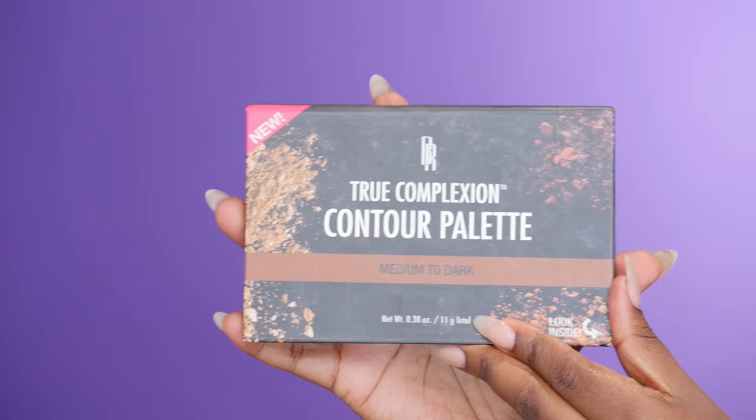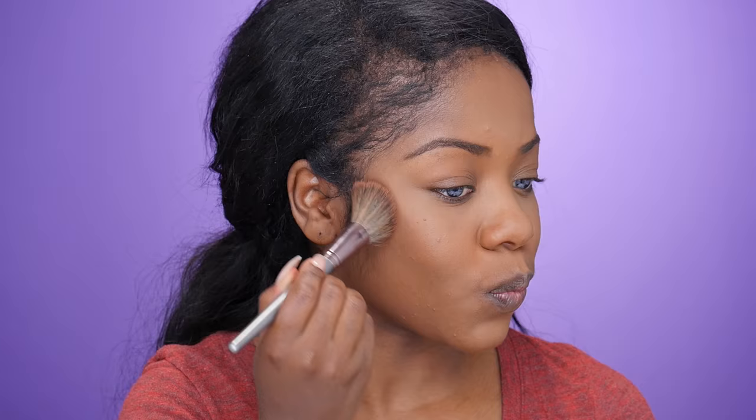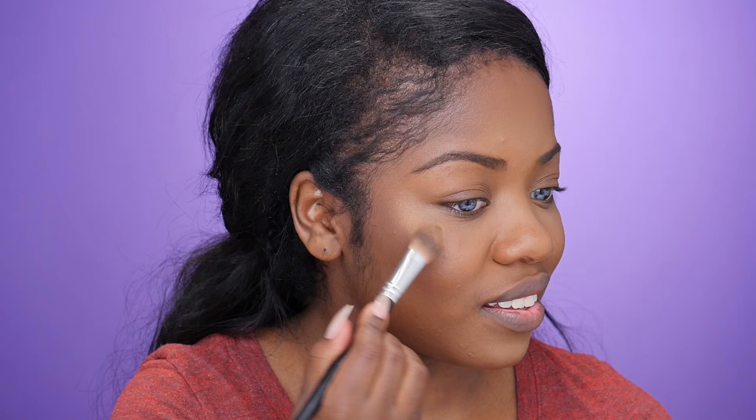To contour and highlight I'm going to be taking the Black Radiance True Complexion Contour Kit. I'm taking the darkest shade with a brush from BH Cosmetics, which is about seven dollars, and tapping that into the areas where I normally contour, then sweeping and blending upward — always remember to blend your contour upward.